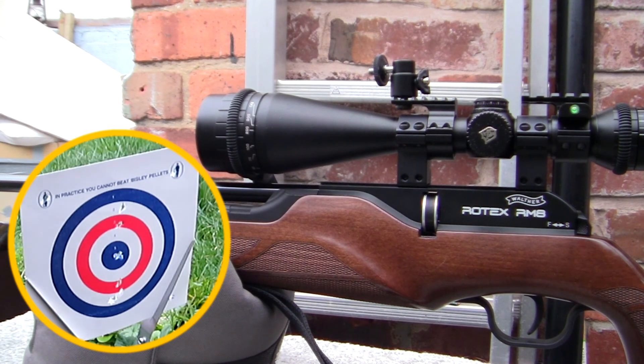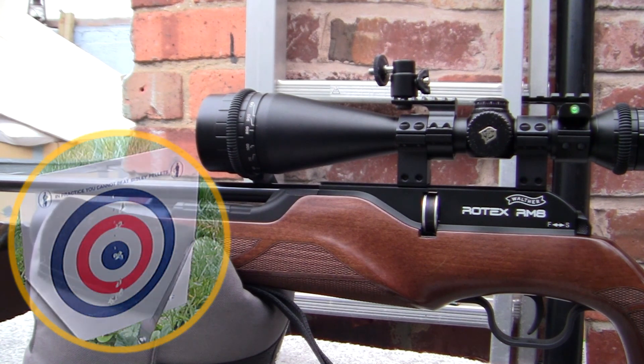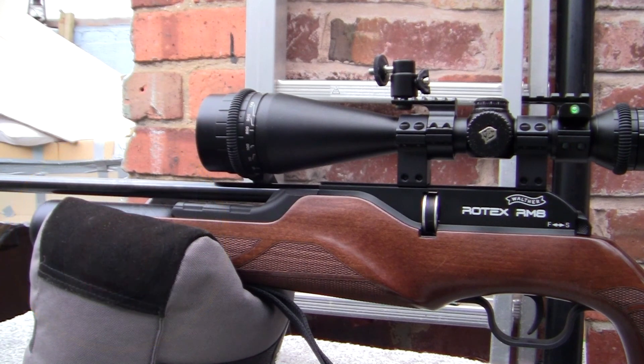So there's how to set up a new scope that you don't know where it was originally zeroed at, and you don't even know where it's going to fire. There's no point shooting at a distance too far away because you will have no idea where the pellets are going. I hope that's explained how I zeroed my scope. Thanks for watching.